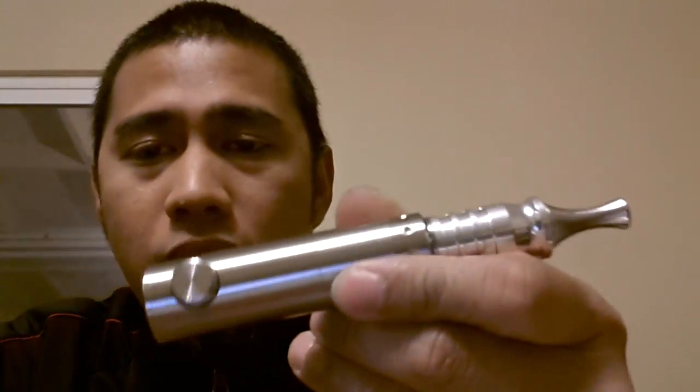There we go guys — the Smoke Natural from Smoke Tech. It's The Bong 24 and I'm signing off.